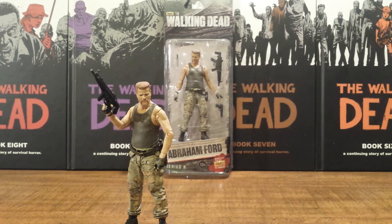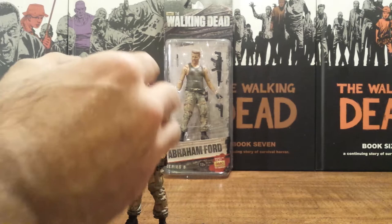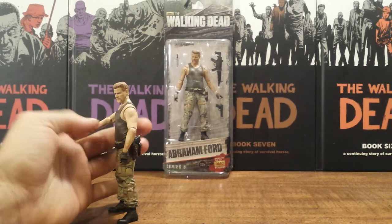But this isn't about the actor, this is about the action figures, so we will get right into it. He comes with three accessories that are great for this character. If you notice whenever you first see him appear in the TV show, he is holding this submachine gun right here, and I will take it out and give you a closer look.